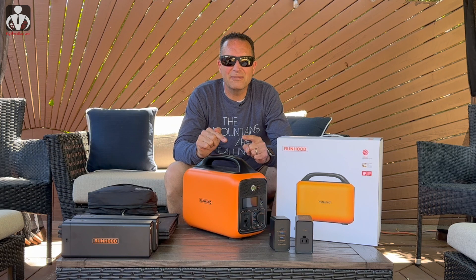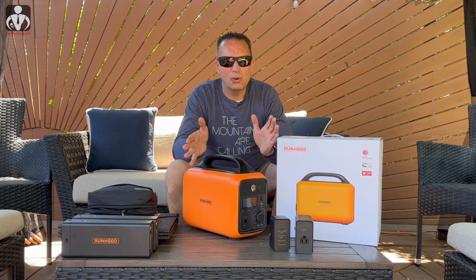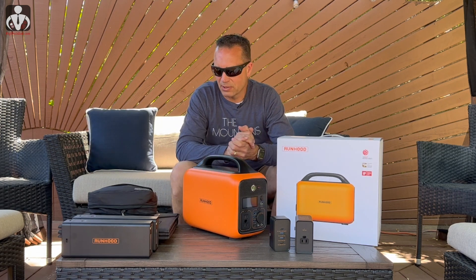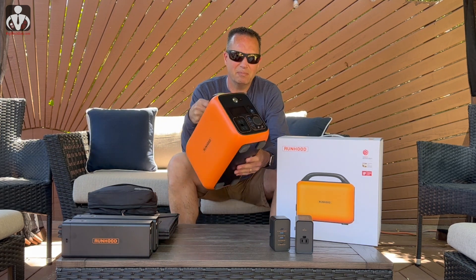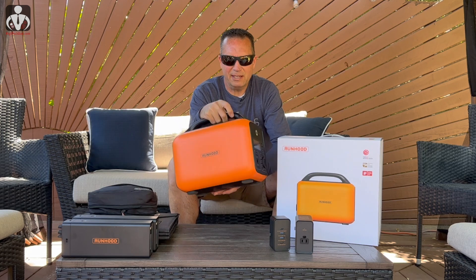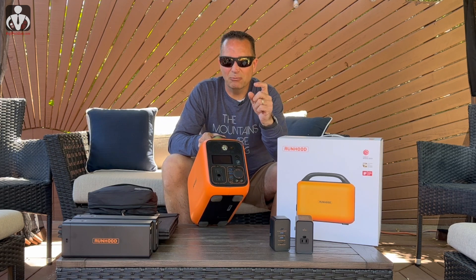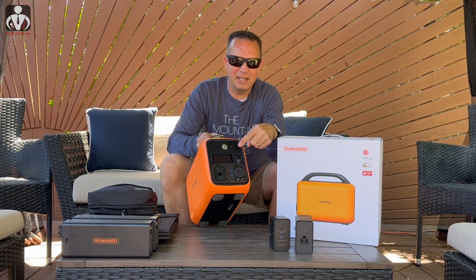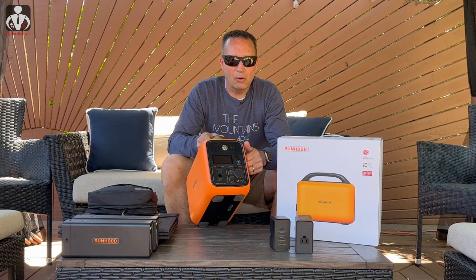This is the Pro version — there are other packages available, but this one has all the bells and whistles. The device itself weighs about 16 pounds and is fairly compact. There's nothing really on the sides other than branding. On the front there's a control panel, and you can read all the details on my website at HiTechDad.com, link below in the description.